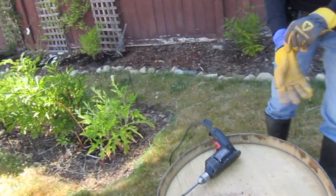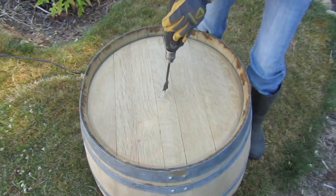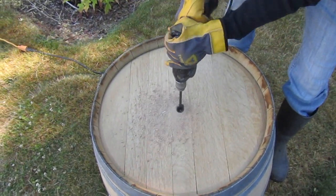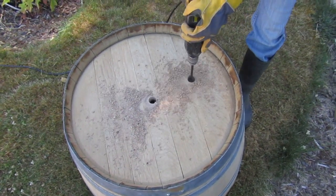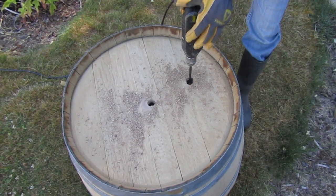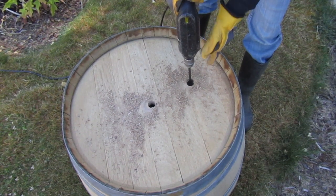You can always get some help if you're not comfortable with a drill this size. We'll just start with one right in the center. There's one — just be careful when you get to the end; don't be applying too much pressure so you don't go flying through.